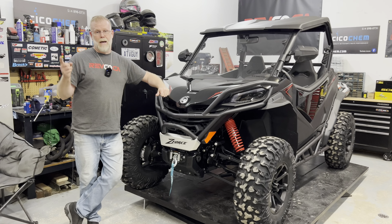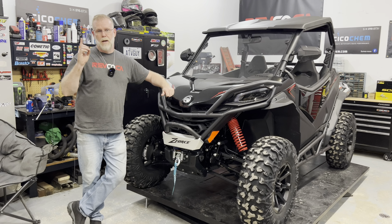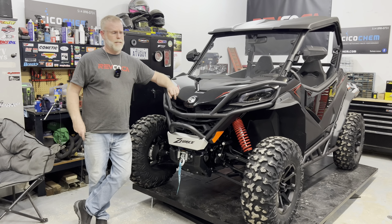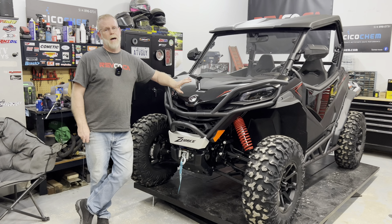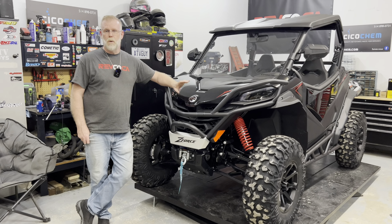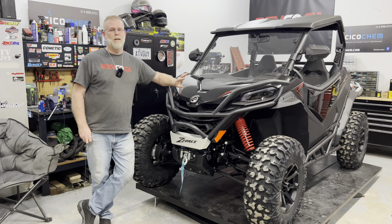Now, I already have a 2023 Can-Am Commander that I'm driving around. That one has the 700cc single cylinder. This one has the 963cc V-Twin that we all know, but there's a lot of stuff that was changed inside that engine.